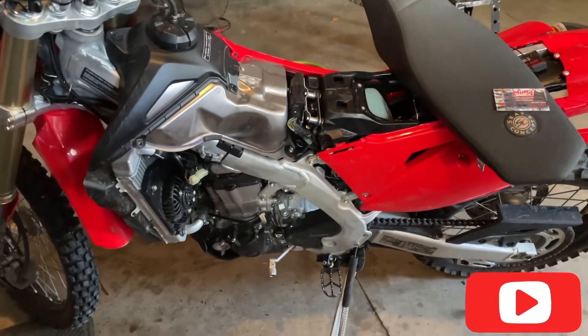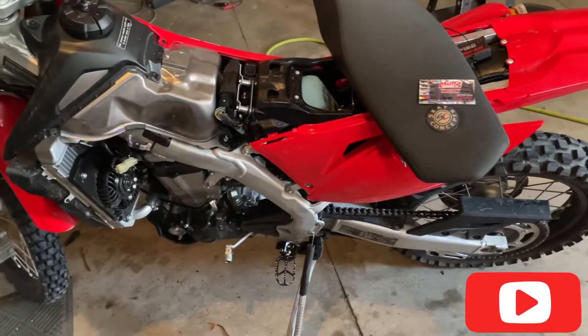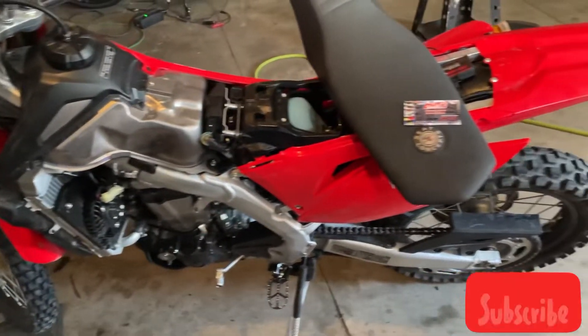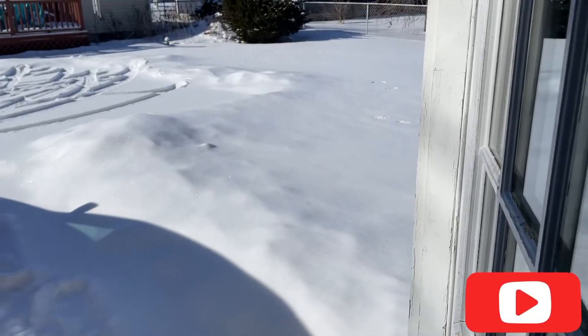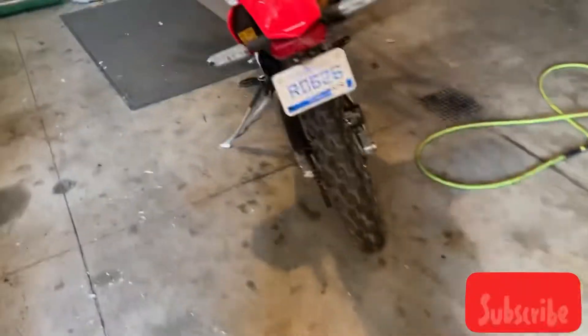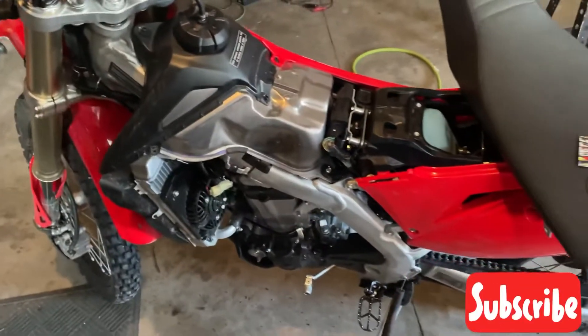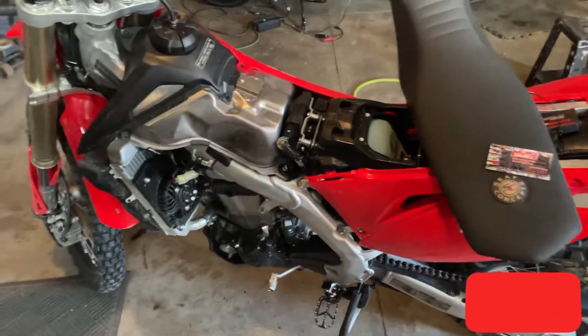Alright guys, today unfortunately we're not gonna be doing any riding. It's been super cold here in Michigan — got a bunch of snow, actually. It's currently 11 degrees, feels like minus 4. Either way, we're out here in the garage.